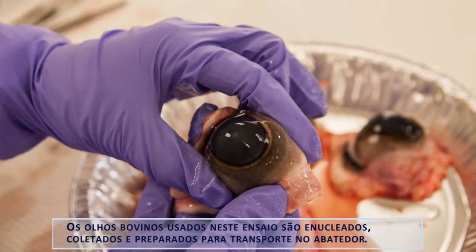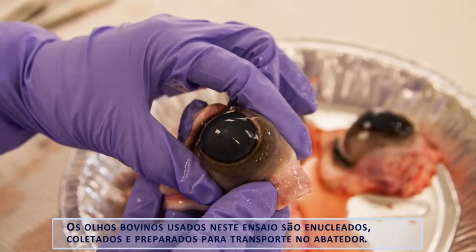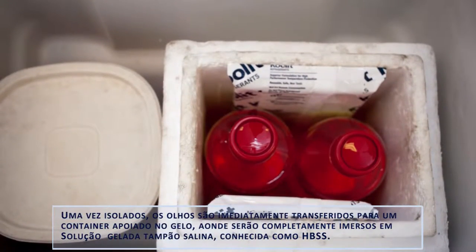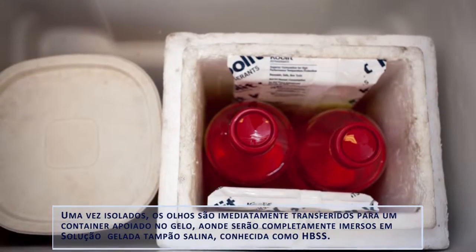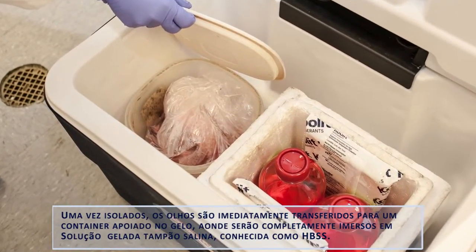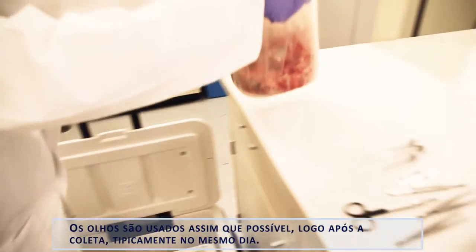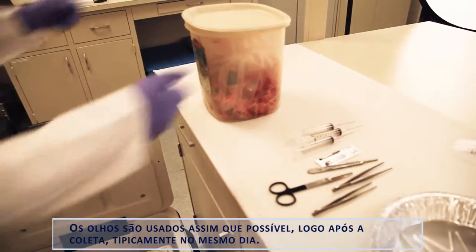The bovine eyes used in this assay are enucleated, collected, and prepared for transport at the abattoir. Once isolated, the eyes are immediately transferred to a container where they are fully immersed in cooled Hanks Balance Salt Solution, known as HBSS, on ice. The eyes are used as soon after isolation as possible, typically on the same day.